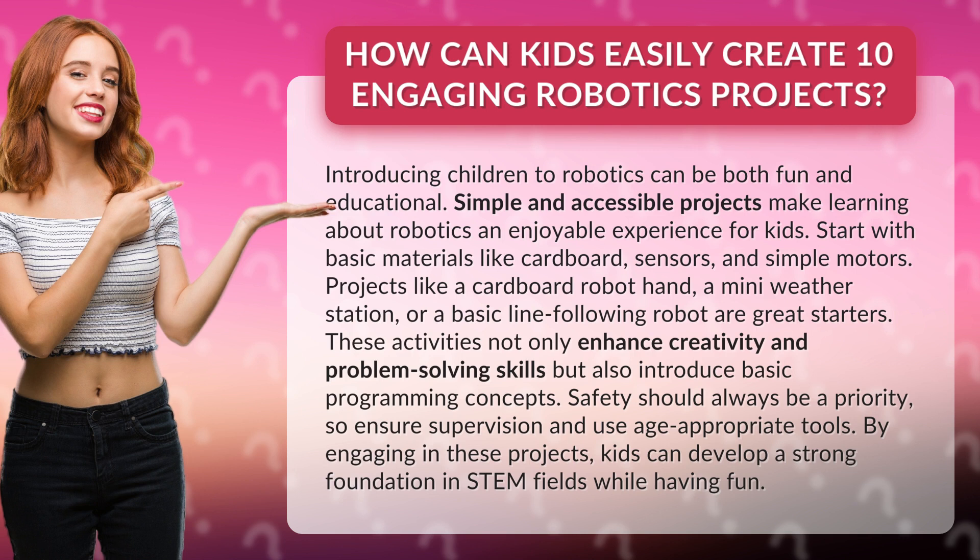Start with basic materials like cardboard, sensors, and simple motors. Projects like a cardboard robot hand, a mini weather station, or a basic line following robot are great starters.